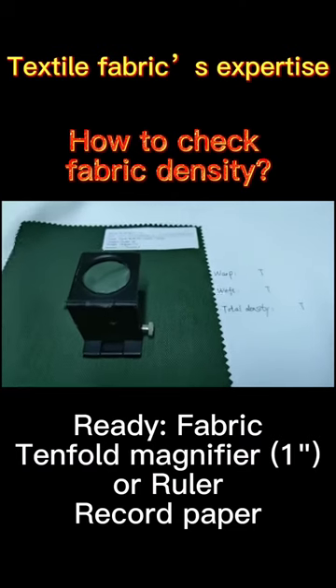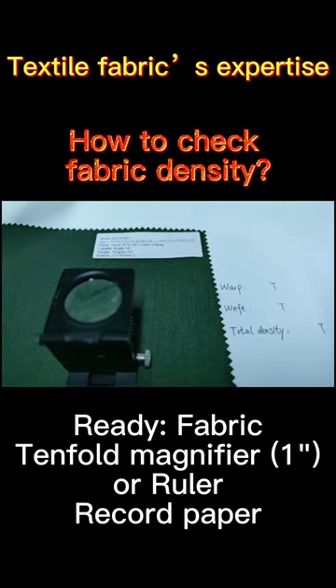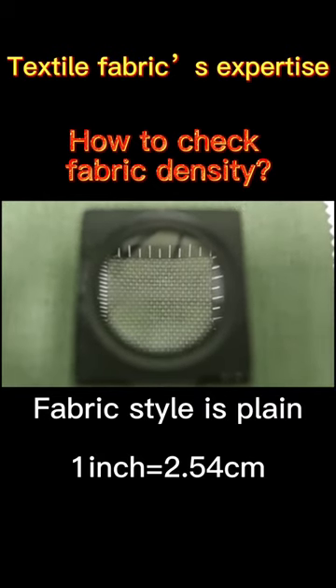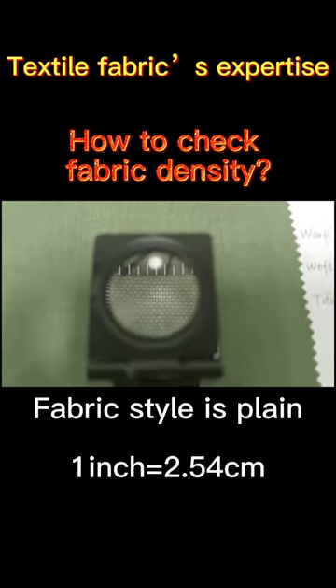Redded fabric, tenfold magnifier or ruler, and record paper. The magnifier is one square inch in size. Check the fabric style — it is plain weave.